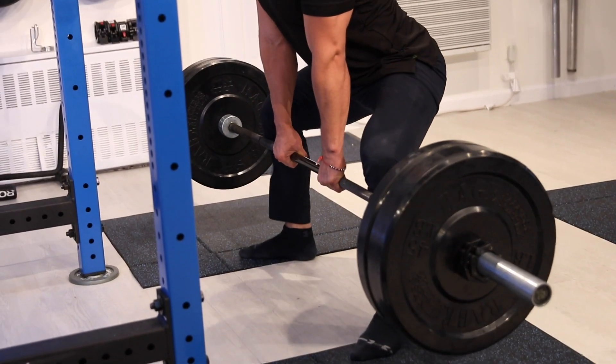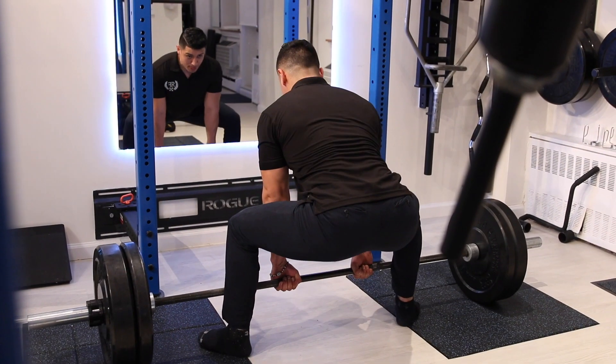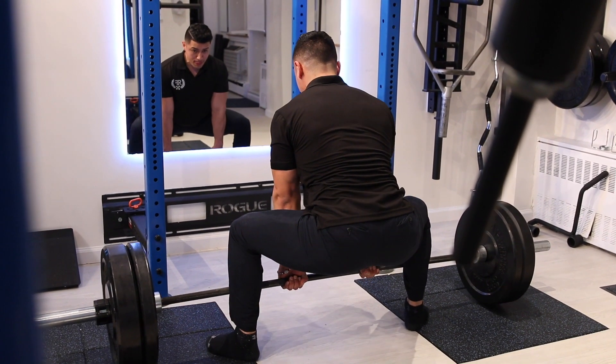Screw your elbows so your lats are active. Come up squeezing your quads, your glutes, your core, your lats, and keep looking out the entire time.